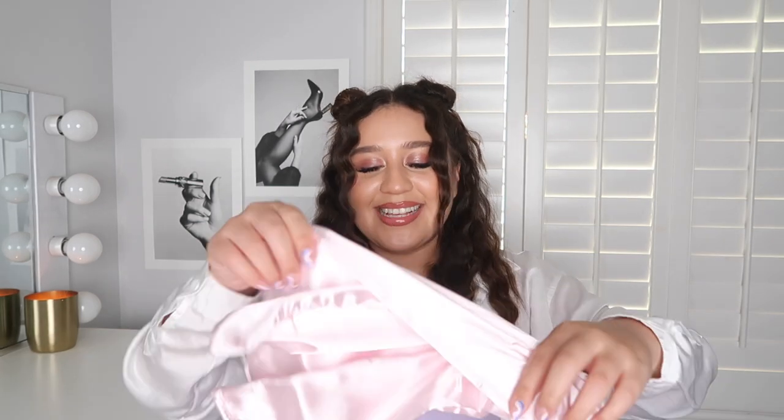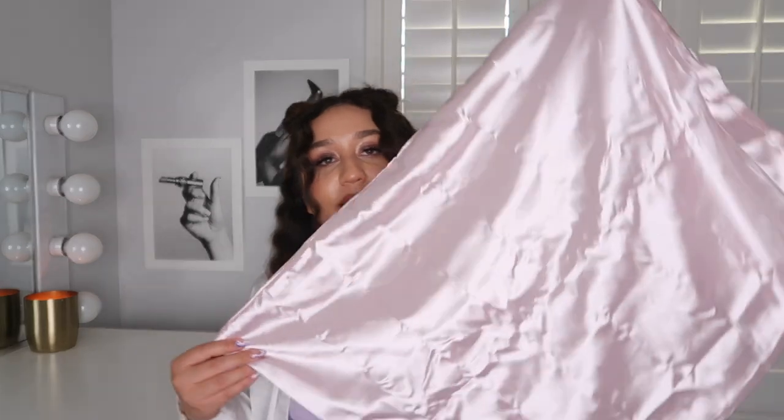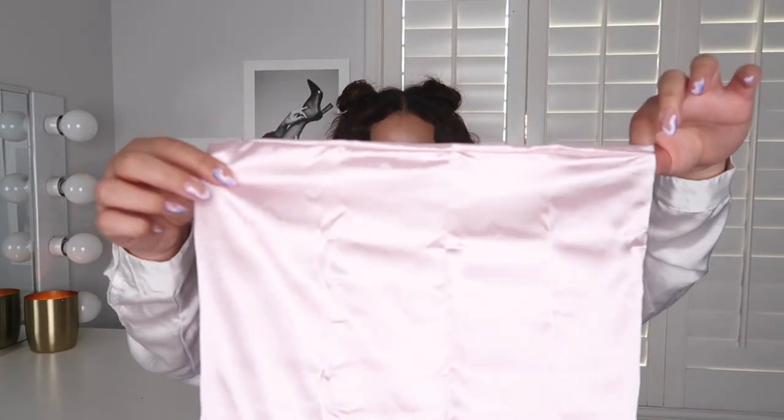I am really excited for this pillowcase. It says 'I'll keep your hair dreaming' and it is a standard size. It is so soft, satiny, and luscious — absolutely stunning. Of course it has a few wrinkles because it was in a box, but we'll definitely be putting that to use. Since I have both the 3-in-1 and the iron, I get two of these.